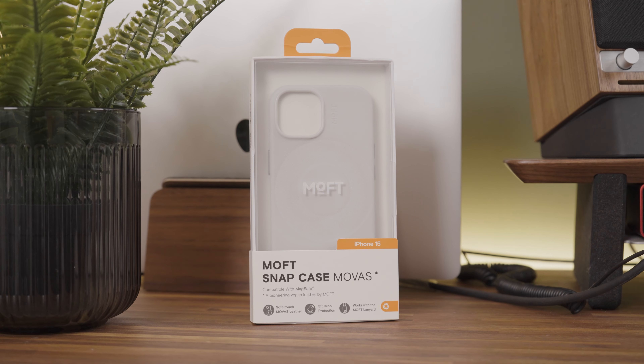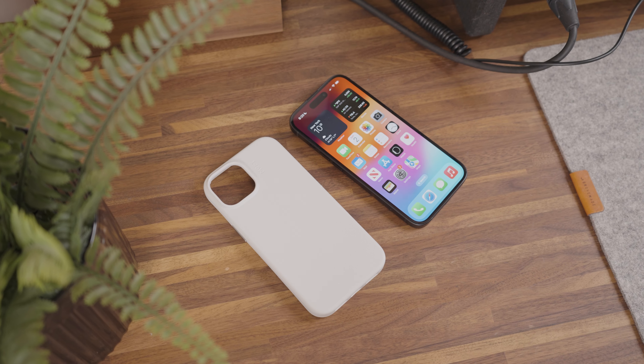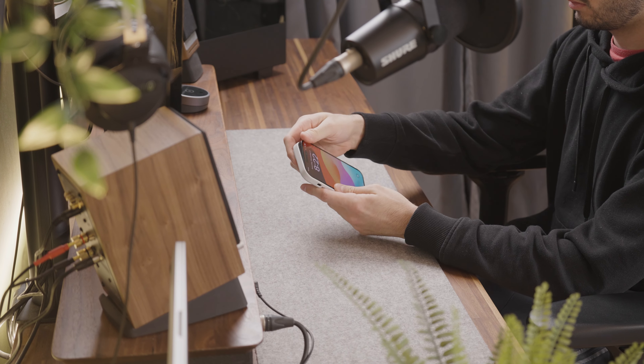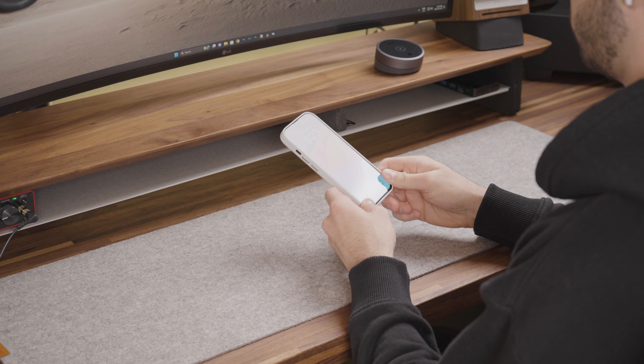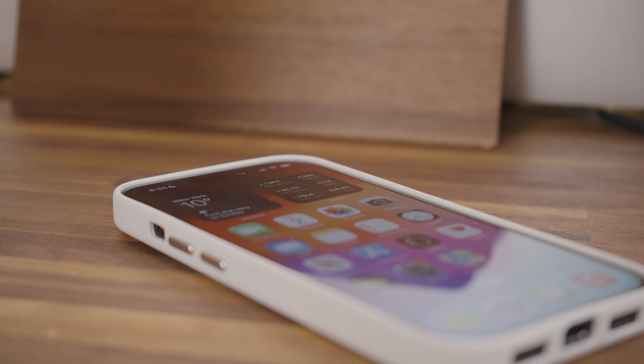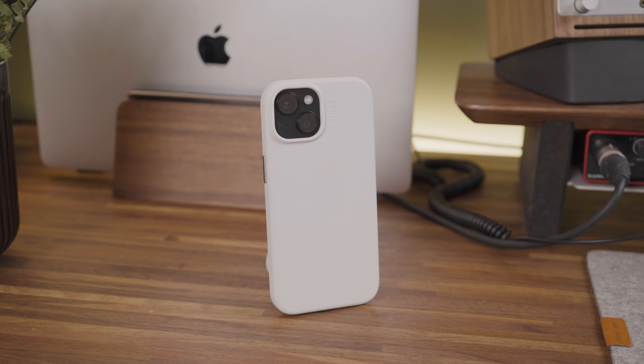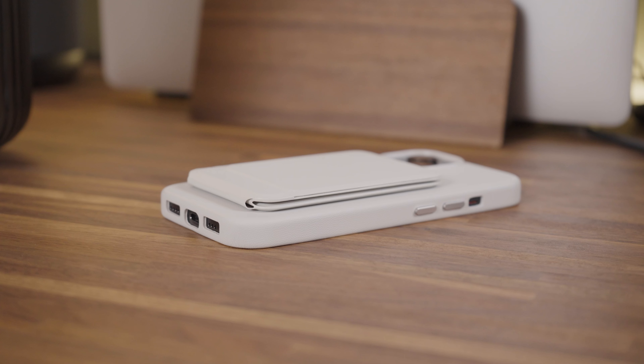If you need further protection, I've been using the Mofft Snapcase Movas. This case is not only beautifully designed, but also very functional. The soft and durable Movas vegan leather is ultra-thin and anti-scratch, ensuring a comfortable experience while protecting your iPhone. Its MagSafe compatibility seamlessly integrates with a range of MagSafe accessories.